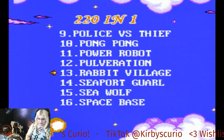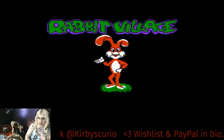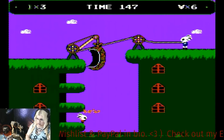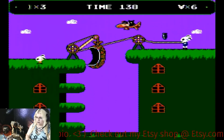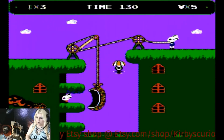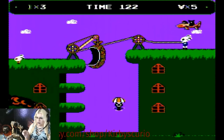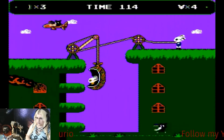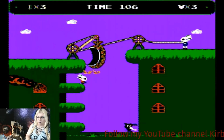Next is called Rabbit Village. In this one, if I remember correctly, there are fires happening and you have to save the rabbits from the burning buildings! But you have to avoid the missiles and also avoid these little weird guys messing with the people you're trying to save. It's kind of cute, in a morbid way.